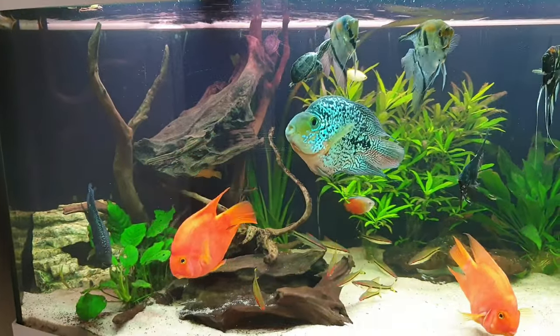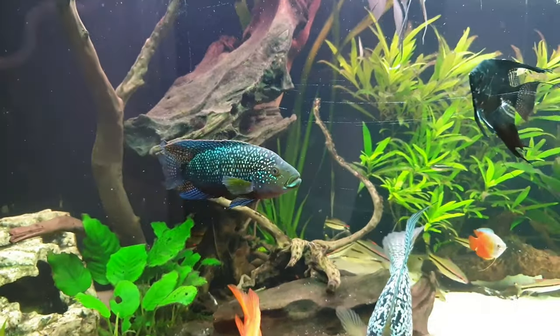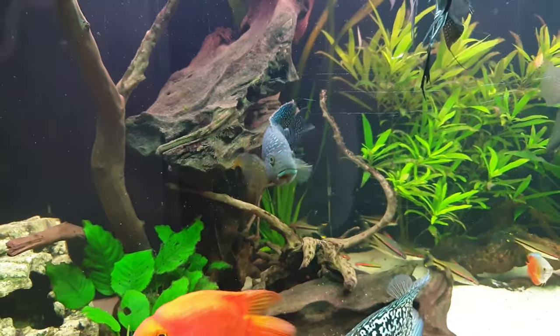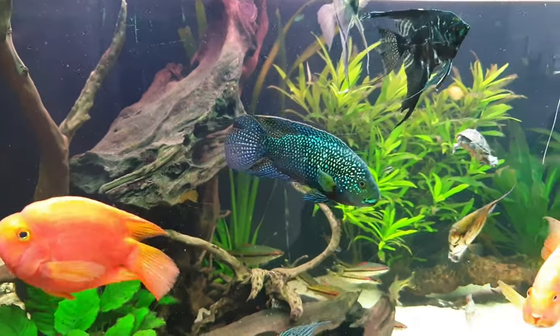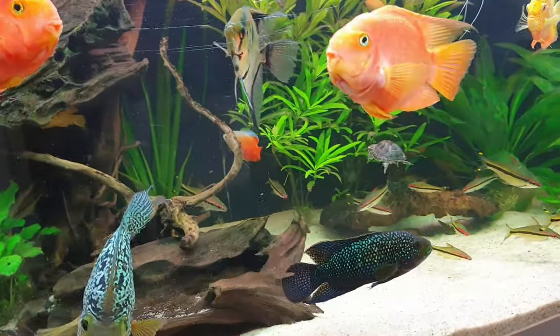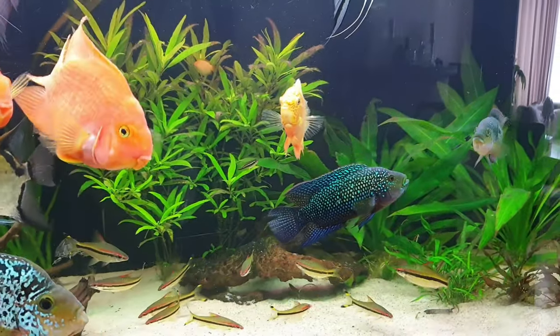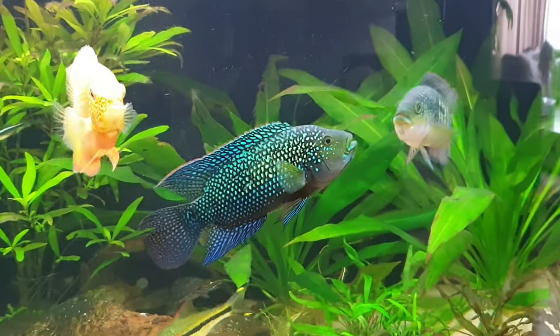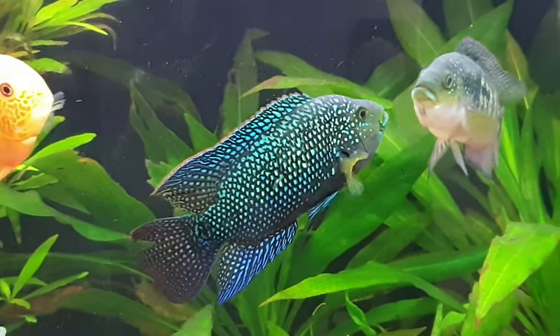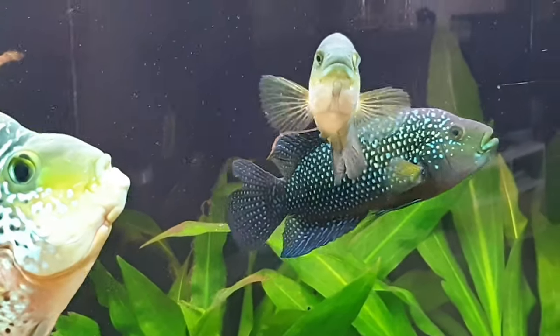First, let's talk about water parameters. The temperature of the water has to be between 22 and 25 degrees Celsius, or 72 and 77 degrees Fahrenheit. The pH has to be between 6.5 and 7. Jack Dempseys are extremely hardy fish and can tolerate a lot of different parameters.